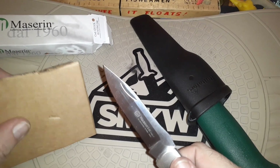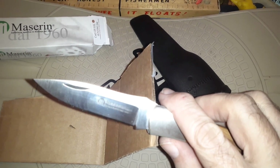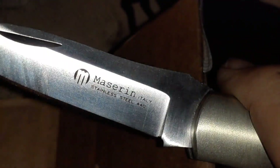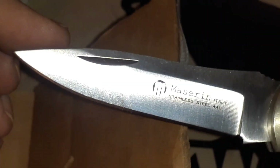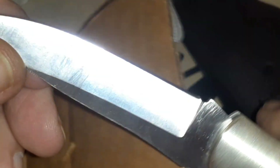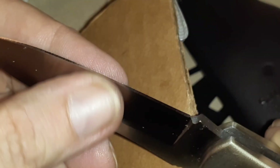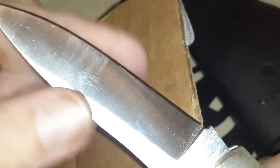Yeah, this is a really pointy, stabby type blade. Let's see what it says on the blade. It says stainless steel 440, Italy. Isn't that a nice blade shape — spear point, very very pointy. Kind of like a saber grind here; I don't think this is completely hollow. Yeah, very nice.